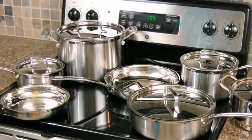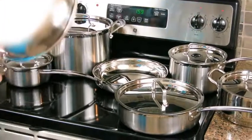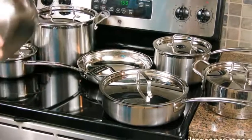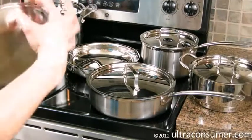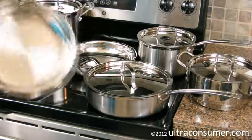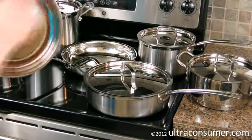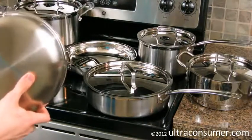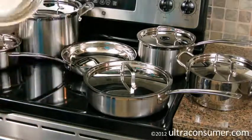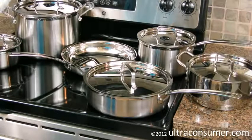Now let's talk about some of the features and details. First, this set is very good looking. The exterior of each piece is brushed all the way up to the top lip, at which point the last quarter to half inch is polished. On the inside you've got a brushed base with a polished wall, and the handle is polished stainless as well. It would look awesome displayed via hangers over a kitchen island.